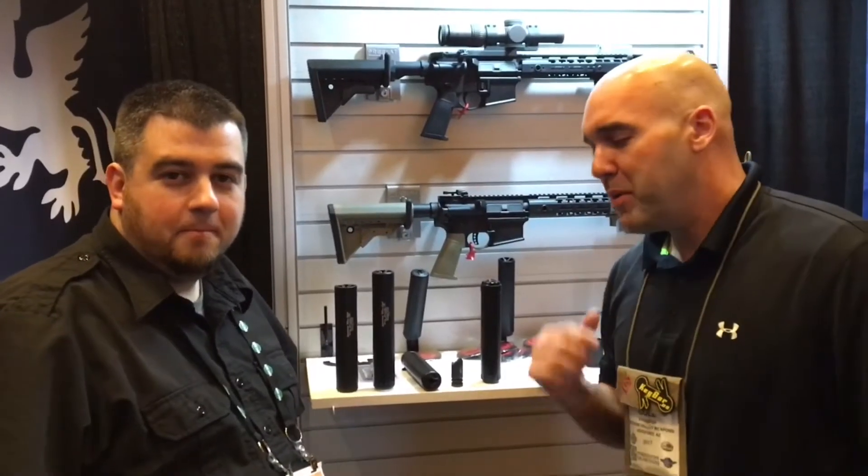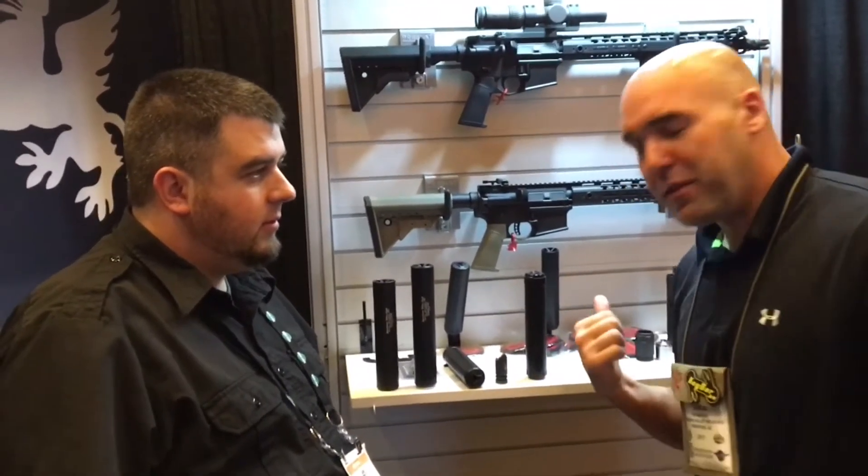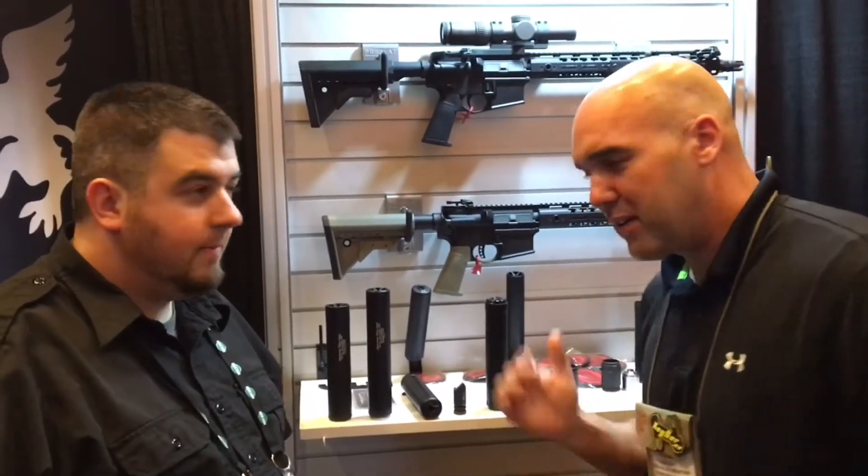Hey, it's Cole with Shadow Valley Weapons. I'm here with Nick Griffin Arnold. He's going to give a little rundown of the cool things they got and how our product interfaces with theirs.